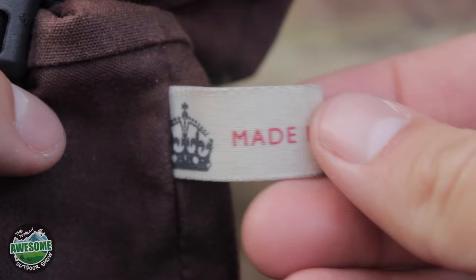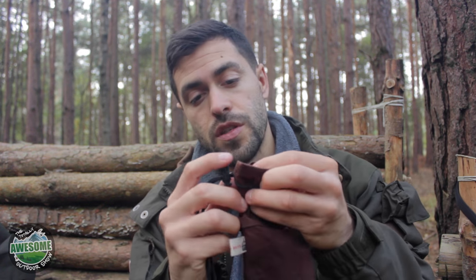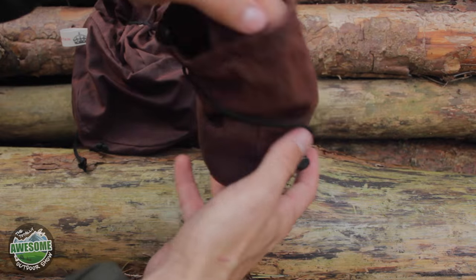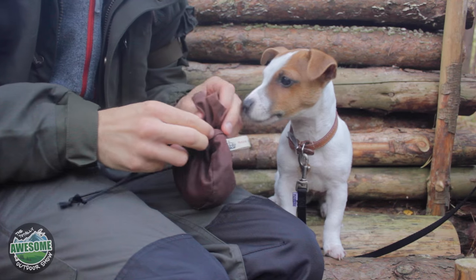They've got a little 'Made in Britain' tag on them as well, which I quite like with a crown on it — just a nice small touch. The pouches are closed using paracord, just some black paracord and a plastic toggle, which pinches it tight and keeps it all shut. You could probably put your own cordage on here if you wanted to, but I quite like that it can pinch it tight so nothing will fall out.